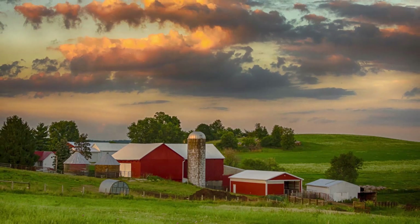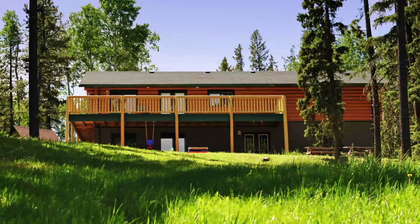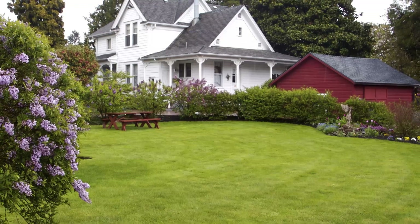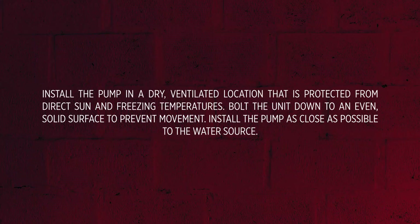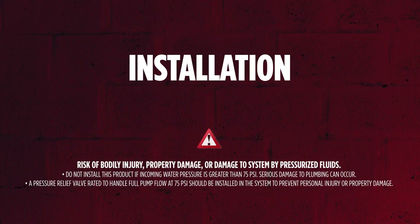A shallow well jet pump is ideal for the supply of fresh water to rural homes, farms, and cabins. This pump is suitable for installations where the vertical distance from the pump to the water level does not exceed 25 feet, including drawdown. Let's review how to install a Red Lion shallow well jet pump.